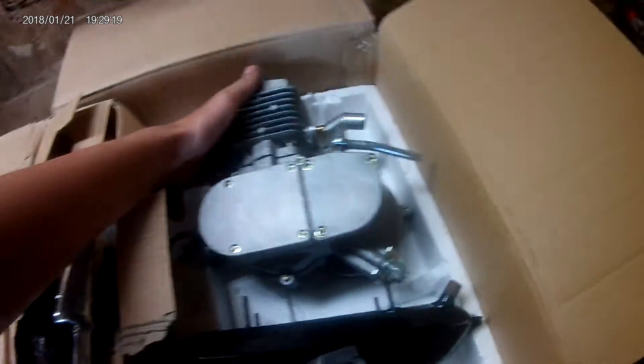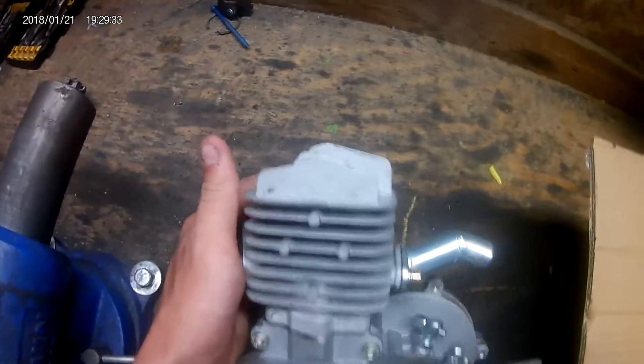So here's the motor. It's like this one-piece head style. It's actually a pretty nice model — 8mm studs.